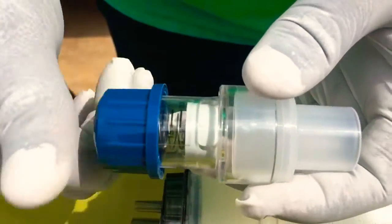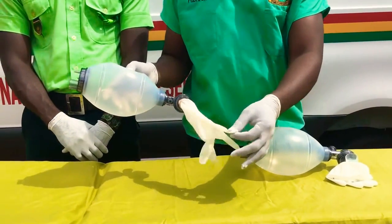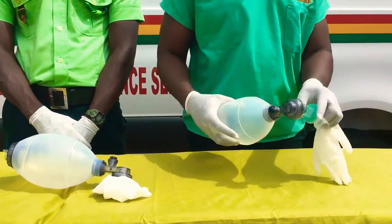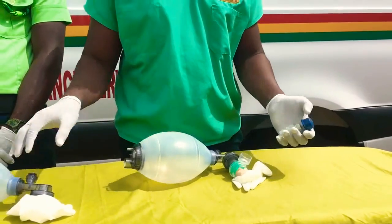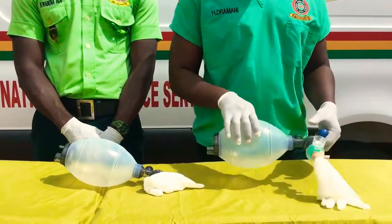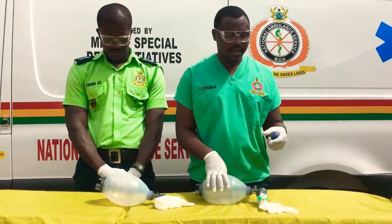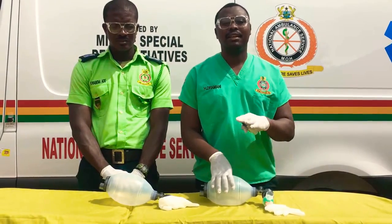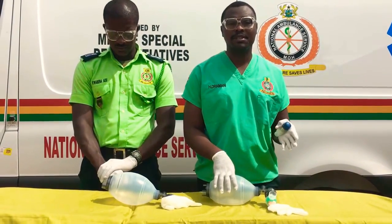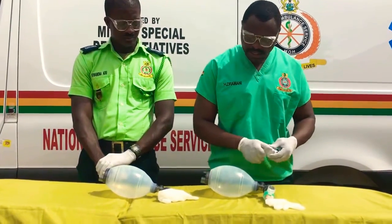We will demonstrate how effective the PIP valve is. We have a BVM connected to a glove, which we are using as a lung model without a PIP valve, and then this is a PIP valve connector. We will connect it to the BVM and look at how the glove deflates after bagging. The PIP valve will help the lung maintain its pressure after every ventilation, which will help to maintain oxygen saturation and potentially raise it. If a patient's oxygen saturation is around 60%, 70%, or 80%, try connecting your PIP valve to your BVM.